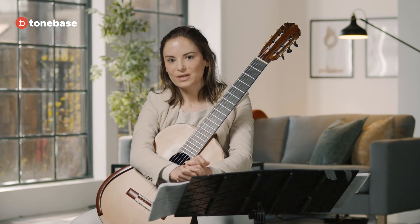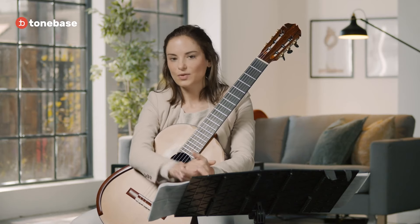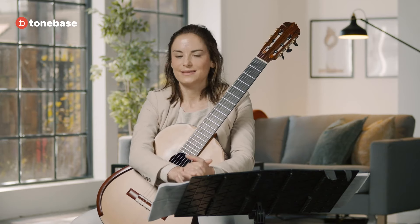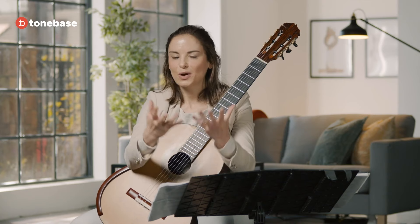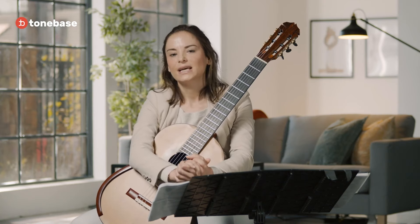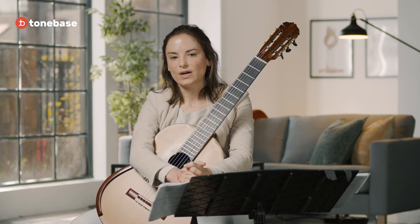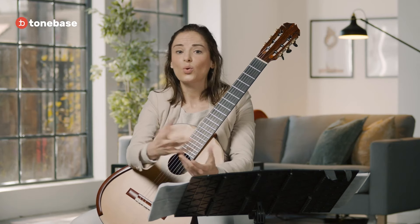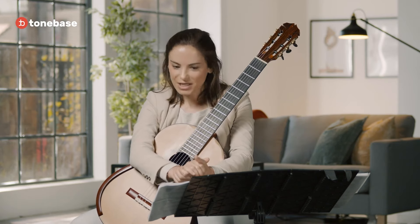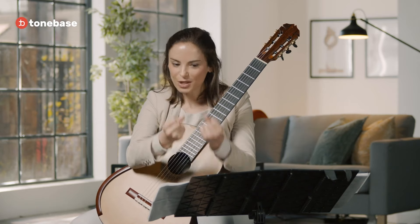Scales are very very important. Before you start practicing or playing a certain piece, you should always be practicing scales — 20 minutes, 30 minutes, whatever works for you, however much time you have. This is just for the sake of your hands warming up, to make sure your hands are ready to play. Try not to play with cold hands.